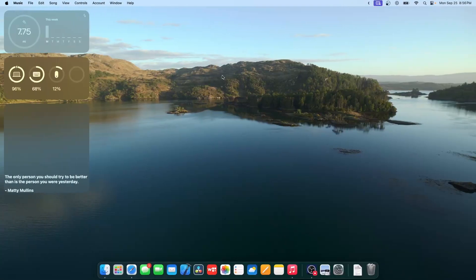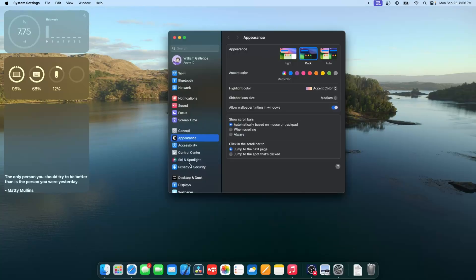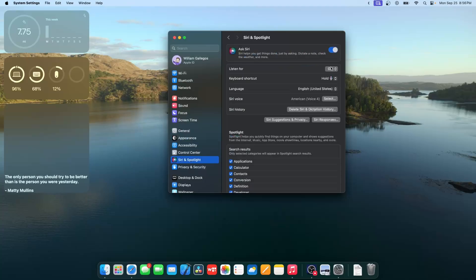When you press and hold the F5 button, you'll hear that the Siri sound now plays. Also, in System Settings under Siri & Spotlight, you can listen for Siri — you no longer need the 'Hey' prefix, you can just say her name and she'll respond. This will require an M1 Mac or newer.